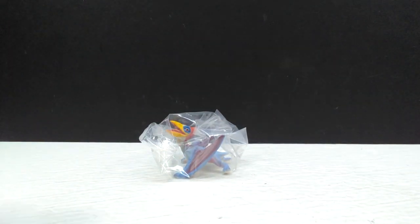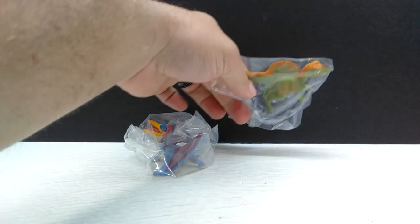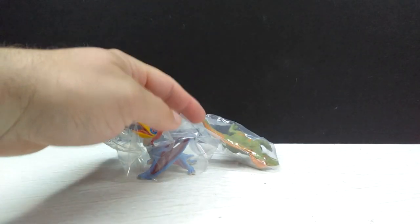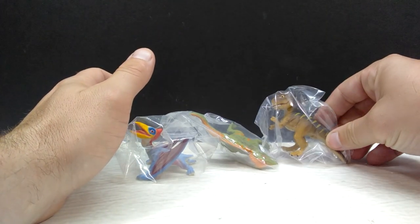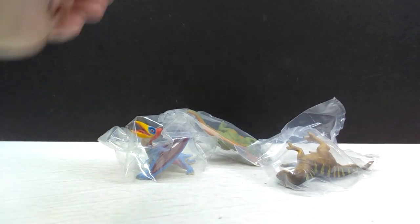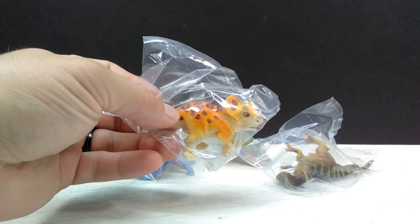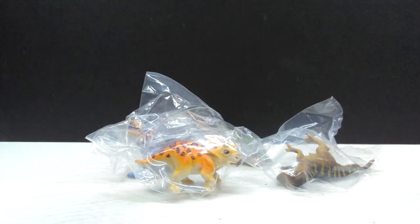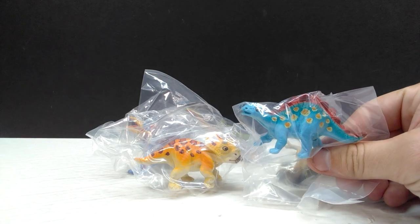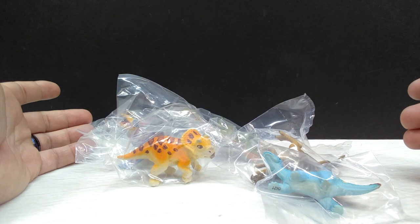The Quetzalcoatlus looks really super nice, and the Spinosaurus is just as nice — a really cool, very appealing paint scheme. There's also a T-Rex which looks really cool, a Triceratops which might actually be my favorite of all of these because it's really beautiful, and then the Stegosaurus as well. Just tons of really nice looking hatchlings.